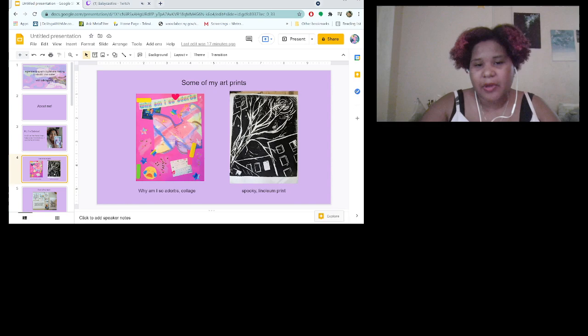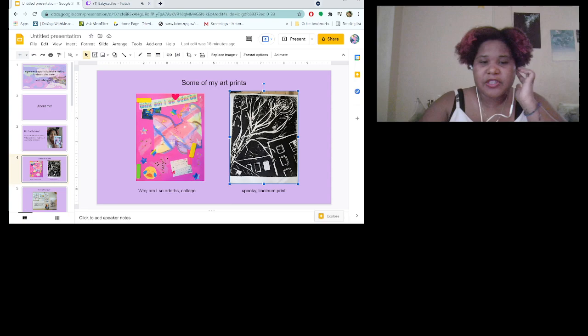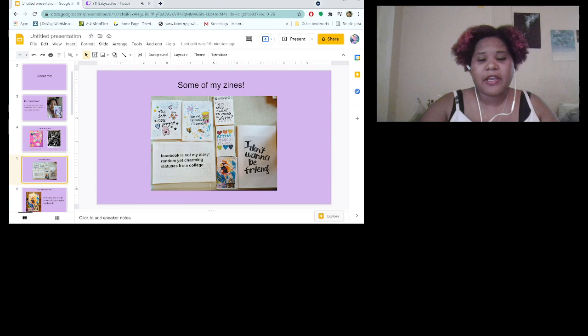I'll talk a little bit more about my zines. Here are some of the prints that I've done. I like collaging, I like doing relief printing — just using all kinds of art mediums.